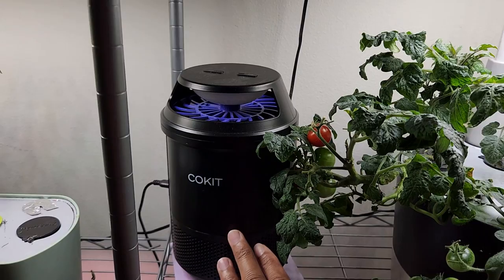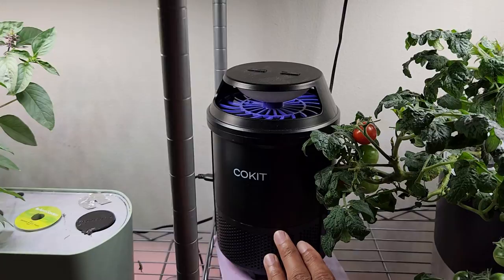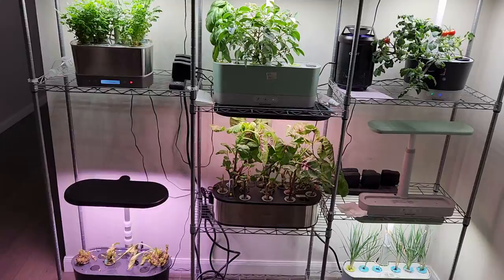I have a few insect traps set up — I always see some flies, mosquitoes, and bees around these gardens, so these insect traps are helping me out a bit.